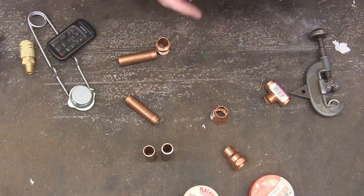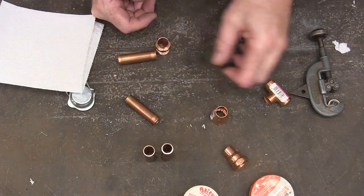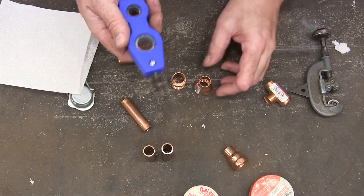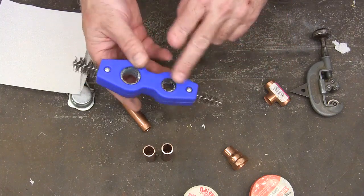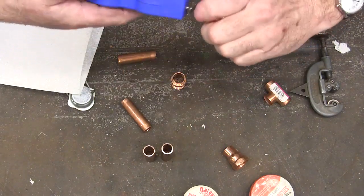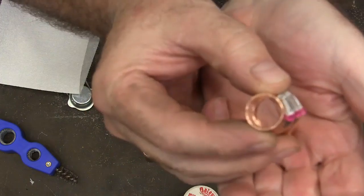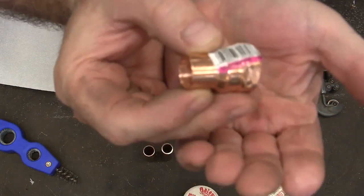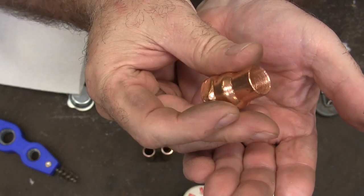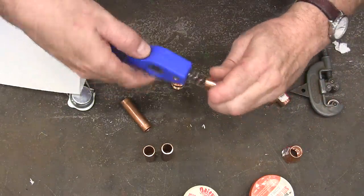The whole secret to this is cleanliness, and you've got to think of your hands as dirty. You've got to clean the insides of all the fittings and the outsides of the pipe. This tool makes it very easy — you just take the correct size (this one does half-inch and three-quarter-inch pipe), stick it in there, twist it back and forth. You can see what the inside looks like. It's got to be clean — if you see any of that dark-colored stuff, just hit it a few more times.